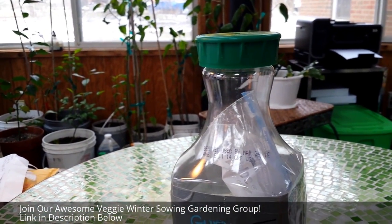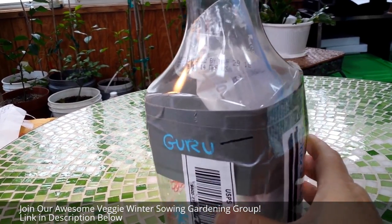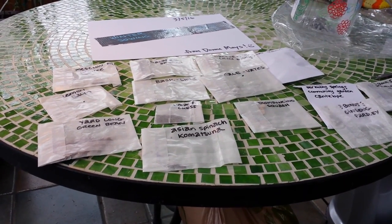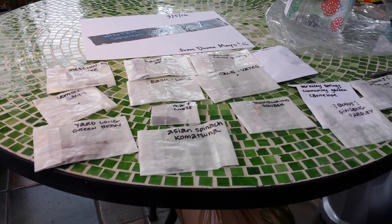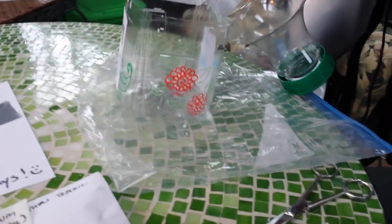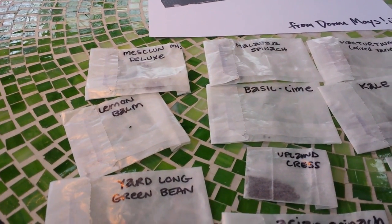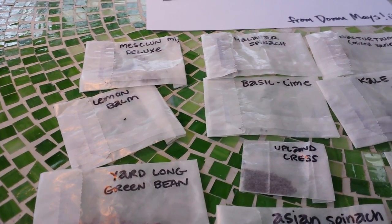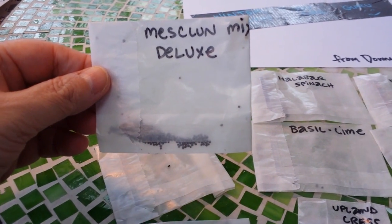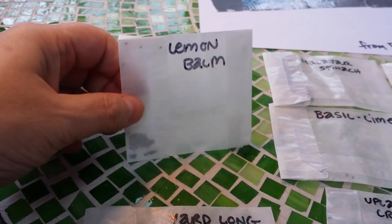I hate to even cut the tape, but I'm going to open it up and see what's inside. My mind is officially blown with what's in this package. I just opened up the container, took out a bag, and there were all these gorgeous seeds in here. Donna, I am near tears over this present — I'm not kidding, this is so sweet of you.